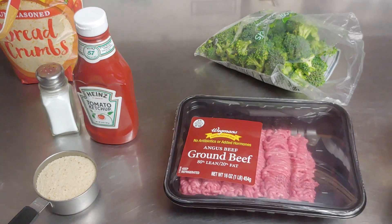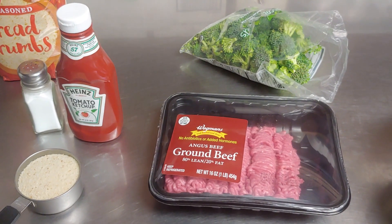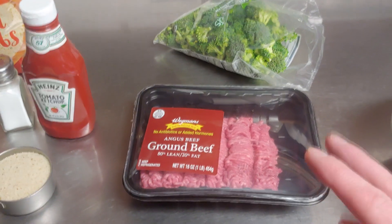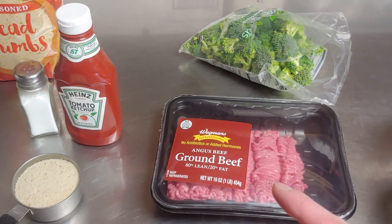Hello everyone, today we're going to be making Henry's Meatloaf for one, for after the holiday blues. I need something for a good filler until Super Bowl comes around, because we're going to have a great Super Bowl video and an even better Valentine's Day one.